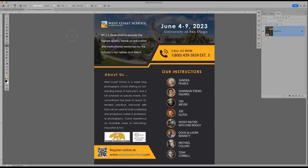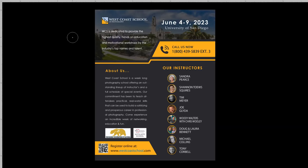We have West Coast School coming up June 4th through the 9th, 2023. We just finished our last one a couple weeks ago. This year we have Sandra Pierce, Shannon Squires, Tim Meyer, Joe Glida, Woody, Chris Doug and Laura, Michael Collins, and Tony Corbell. You can sign up at westcoastschool.com or ppconline.com, or call 1-800-439-5839 extension 3 or extension 1. Mel isn't here today — he's in New Mexico for his daughter's wedding.